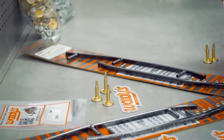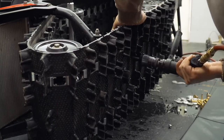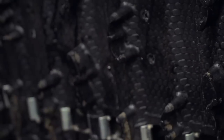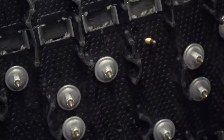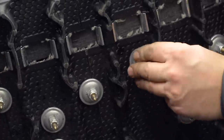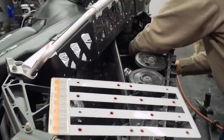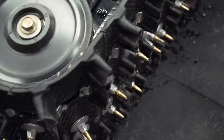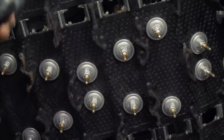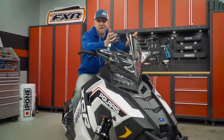Once the track is all marked up, in comes the fun part: grabbing a fresh Woody's drill bit and repeating the process 84 times. Once all the holes are drilled, it's on to installing our Gold Digger Traction Master 1.325 studs, backers, and nuts, and then tightening them all up. This process is pretty easy with the install tools from Woody's, but if you're not too sure about it, just have your dealer do the work — it's not that expensive to have done.